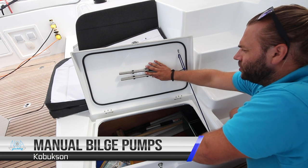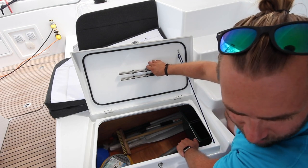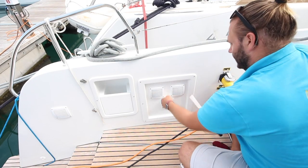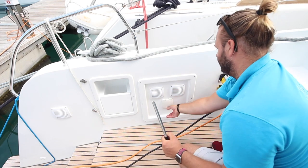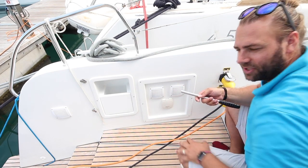There's also your manual bilge pump handle — there are two of these, one manual bilge pump on each side of the yacht. In order to use this, take the manual bilge pump handle, lift the flap and plug this in, and then pump to remove the water from the bilge. There is one on the port side of the boat and in the same position on the starboard side.